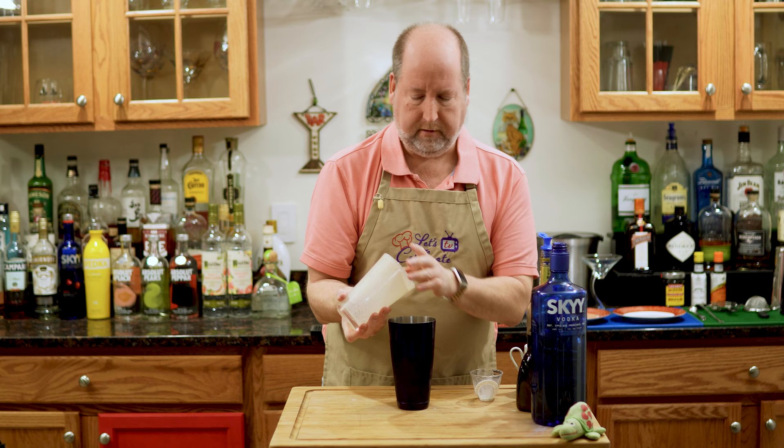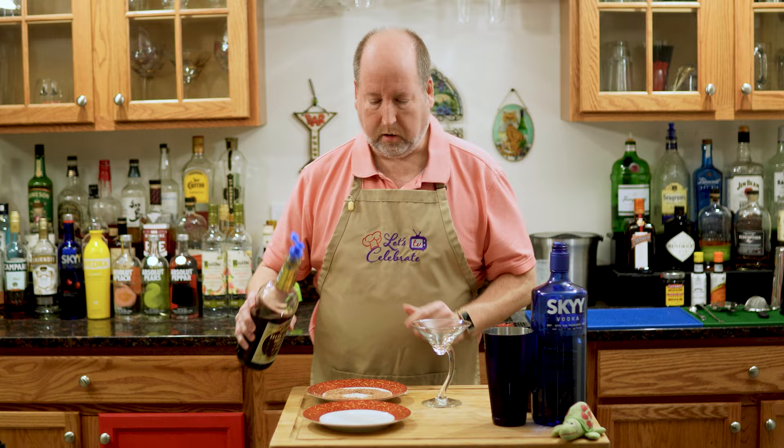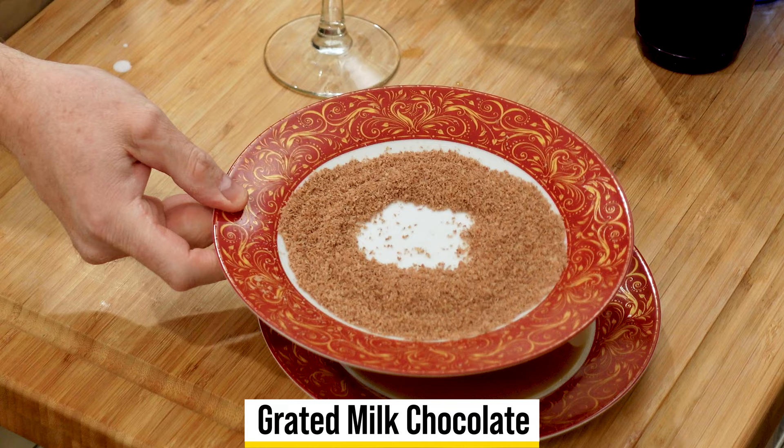I'm going to put this aside. Now we have to prep our glass, because I'm not going to pour it in just any old glass. We're going to make this glass a little more special. I'm going to pour some of my crème de cacao into this plate — just a little. And on this plate, I have some grated chocolate.